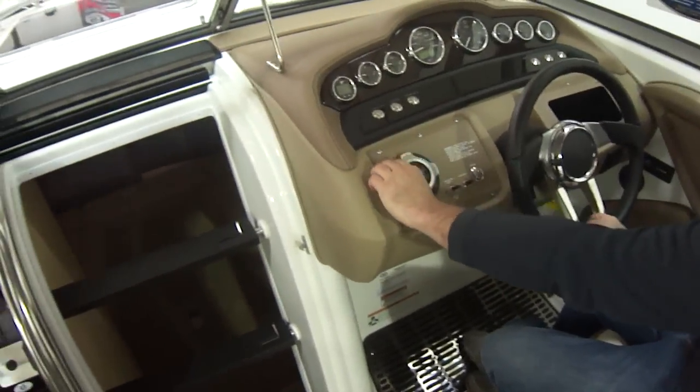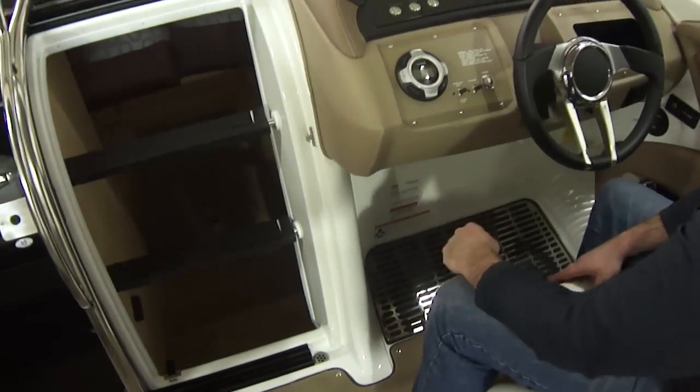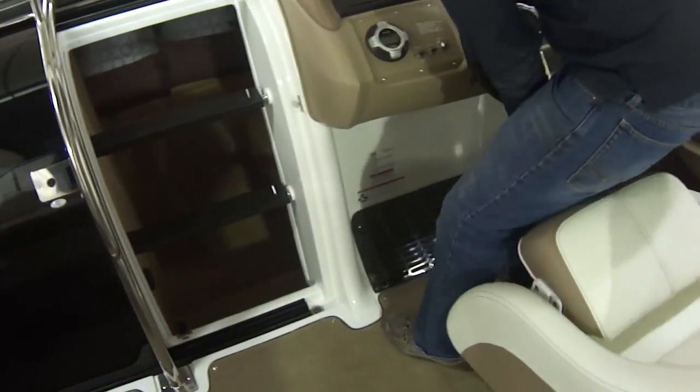Here you have the extra face plate to the stereo. Nice stainless steel foot pad — it's just a very nice eye catcher. Really razzle and dazzles you.